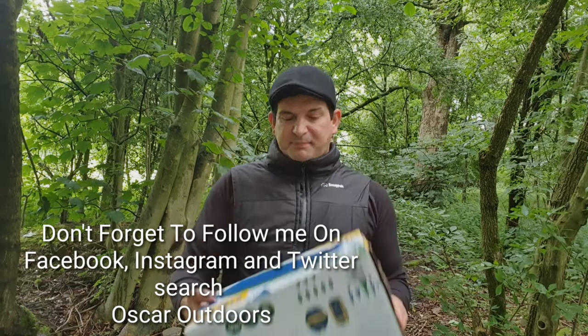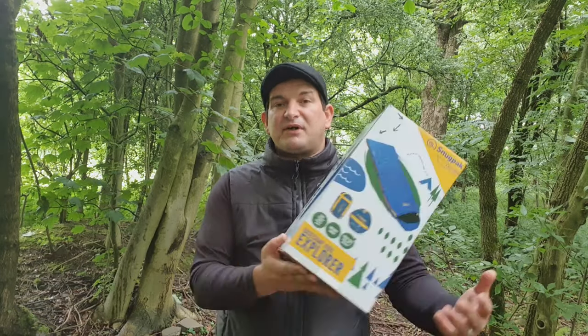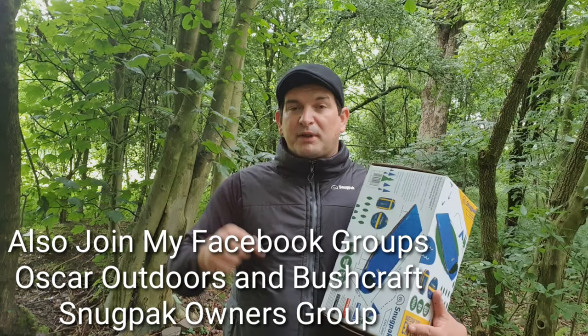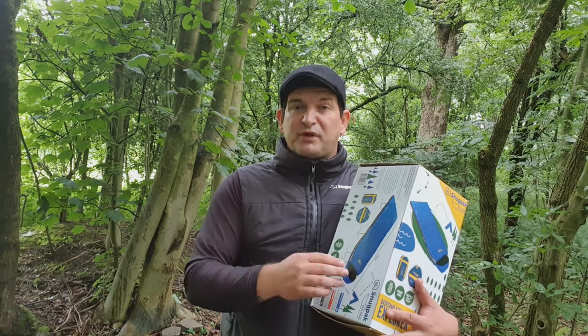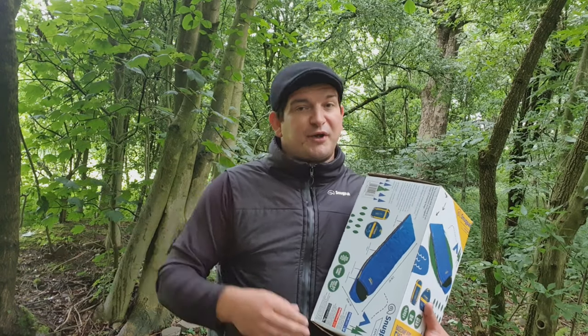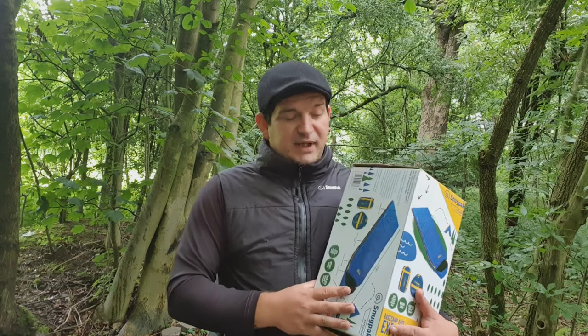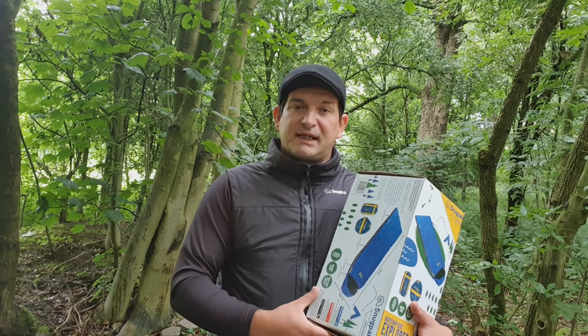So yeah, this has been a review of the Snugpack Basecamp Kids Explorer sleeping bag. If you've liked this video, give it a thumbs up. Don't forget to comment below and let me know what you think — if you've got one, used one, or are planning on getting one, especially since camping season is opening up in the UK. If you're not already subscribed, please subscribe to the channel. I'll see you in the next one.